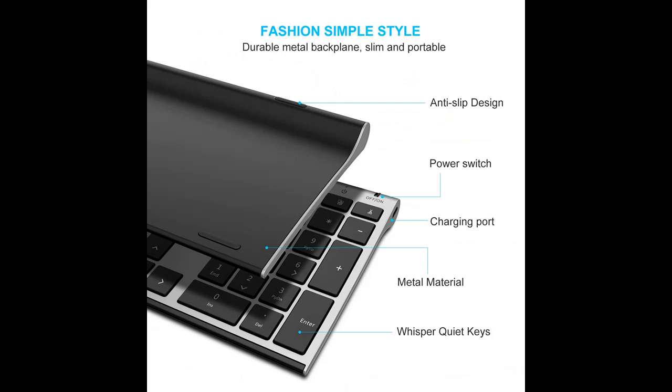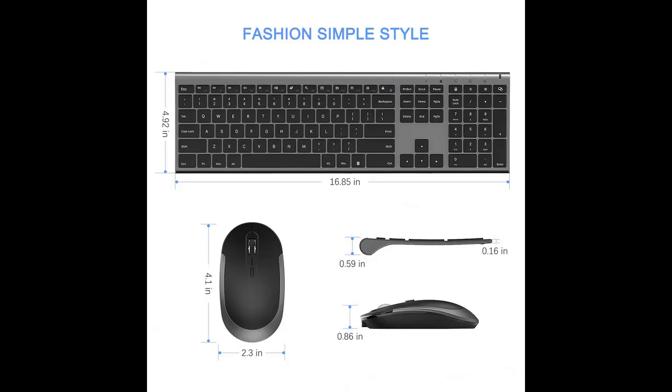Instantly access your movies, music, internet, email, volume, and play/pause with hotkeys. Stable connection — 2.4 GHz wireless provides a powerful, reliable connection and up to 10M range without any delays.